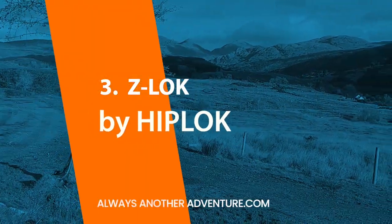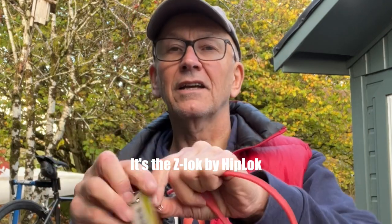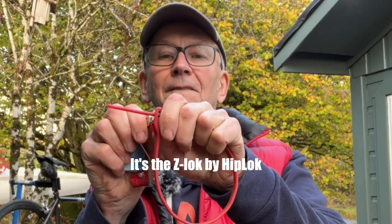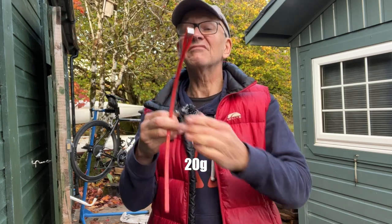The hip lock is a metal-reinforced zip tie that needs a special tool to open it. It's not really a lock, because anyone who has one of these tools can open any other, but it weighs only a few grams and is another deterrent.